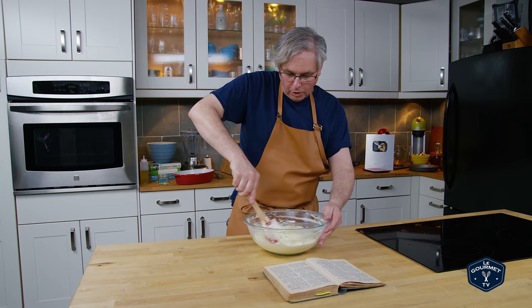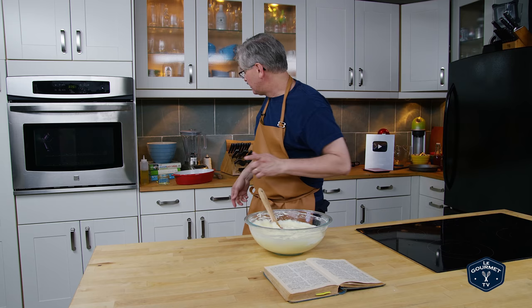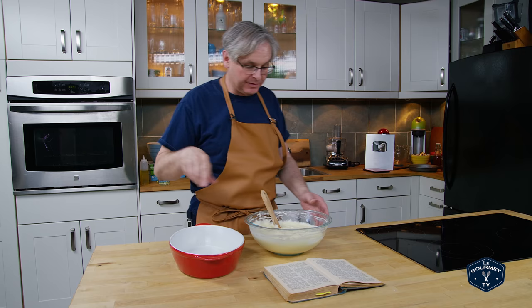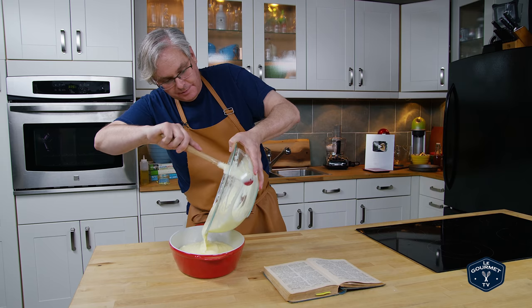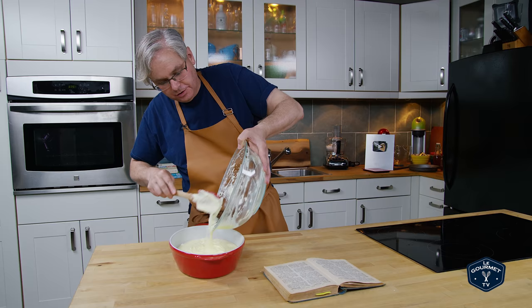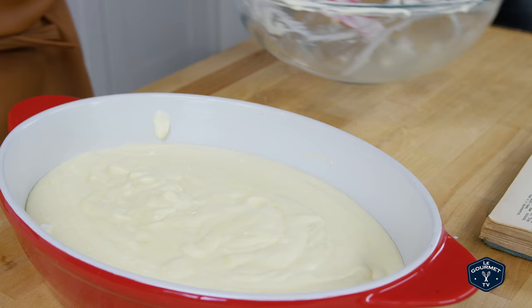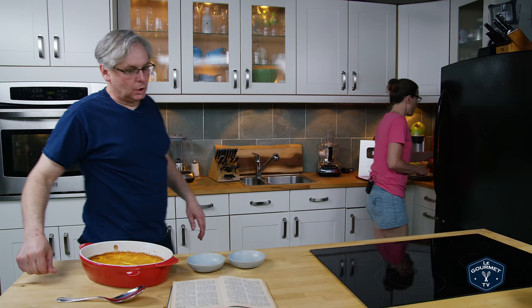Now it says to transfer to a buttered baking dish — doesn't say what kind or how it's supposed to be served, so I'm just going to assume this buttered baking dish will be fine. Transfer this in, and then you bake it in a hot oven for 10 minutes, then turn it to a low oven and cook it slowly for an hour. So let's get this going.